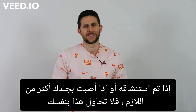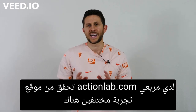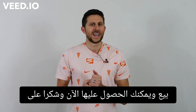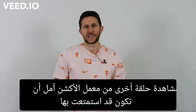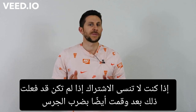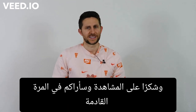Also, if you need a good scientific present for the upcoming holiday season, check out the Action Lab store — I have two different experiment boxes there for sale. Thanks for watching another episode of the Action Lab. I hope you enjoyed it. If you did, don't forget to subscribe if you haven't yet, and hit the bell to be notified when I release my latest video. Thanks for watching and I'll see you next time.